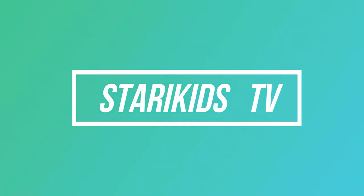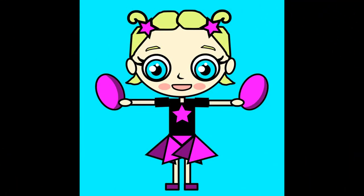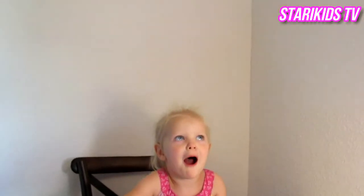Welcome to Starry Kids TV, presenting... You ready to open your Rapunzel doll? Okay, we'll open her up.